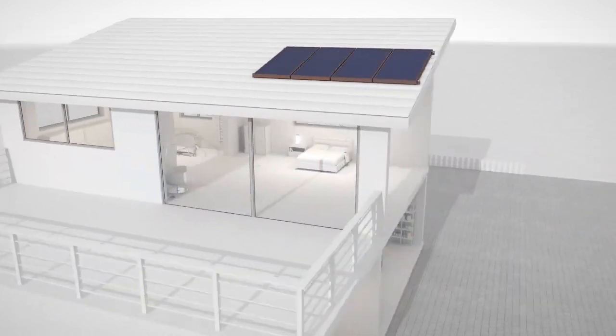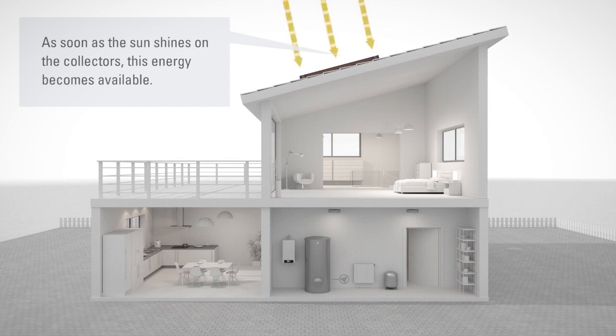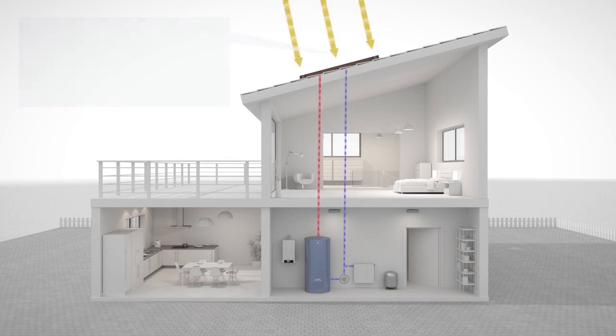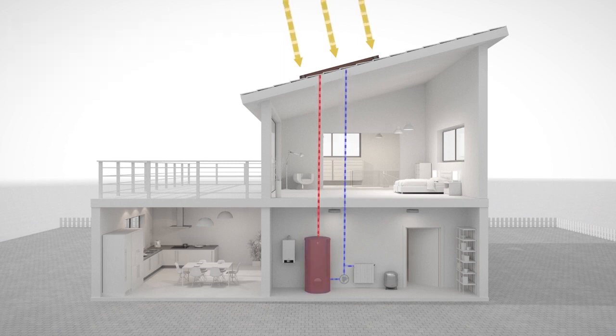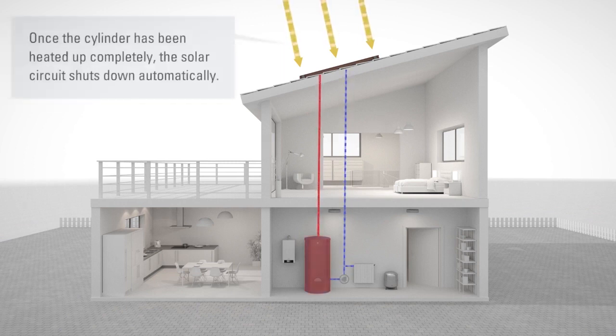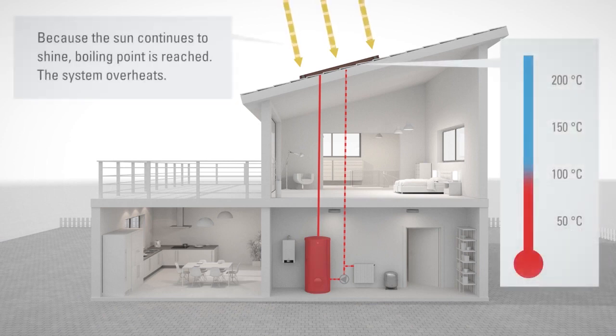To understand why a solar thermal system needs protection against overheating, we first have to take a look at how it works. In solar collectors, solar radiation is converted to thermal energy. But the thermal energy generated is not always needed immediately, and we cannot turn off the sun. The sun continues to deliver energy until the buffer cylinder is full — and then it is vital to protect the solar thermal system against overheating, as temperatures far exceeding 100 degrees Celsius are quickly reached.